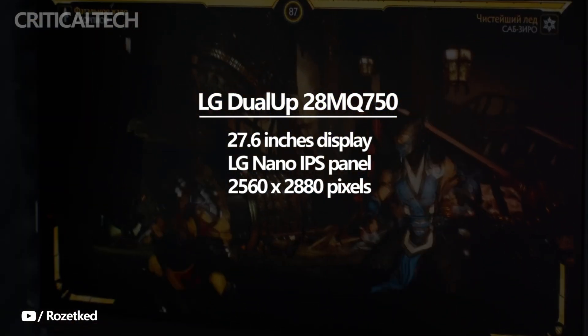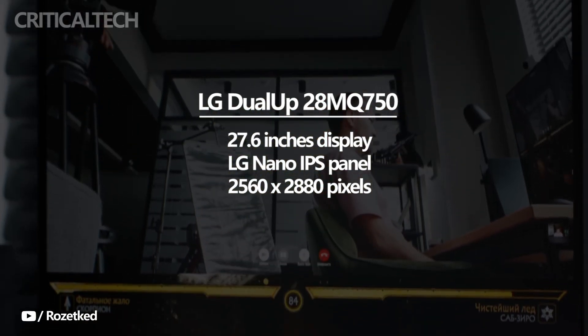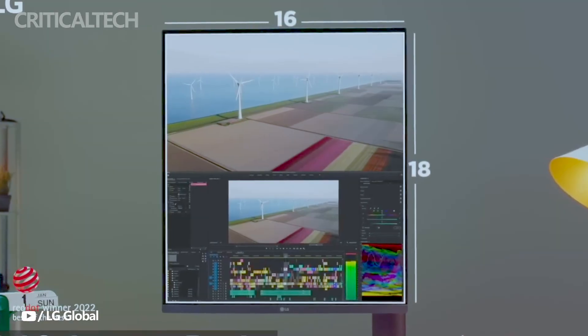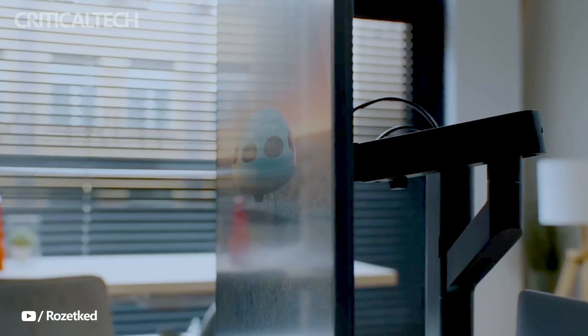One of the key highlights of the LG Dual-Up monitor is its LG Nano IPS panel, which ensures stunning image quality and accurate color reproduction. The monitor's narrow bezel appearance on three sides further enhances the immersive viewing experience by minimizing distractions and creating a seamless visual flow.